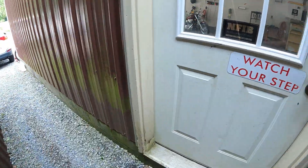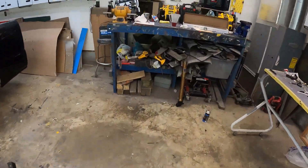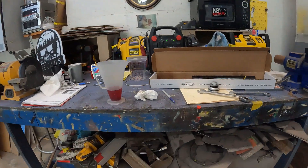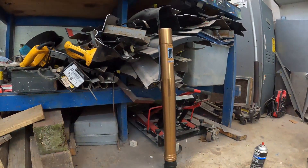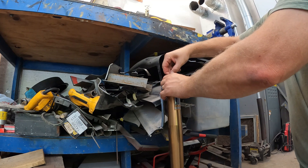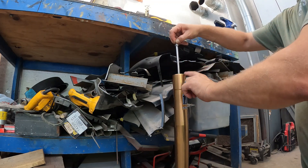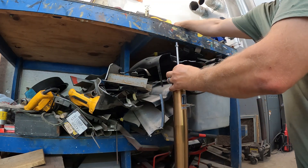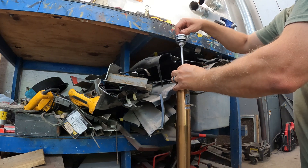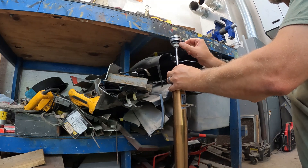I'll come over here and show you. I have my dampening rod down in here — it went down in. This is the top of your fork tube right here. When you take it out of the bike, of course this will still be on here like that.